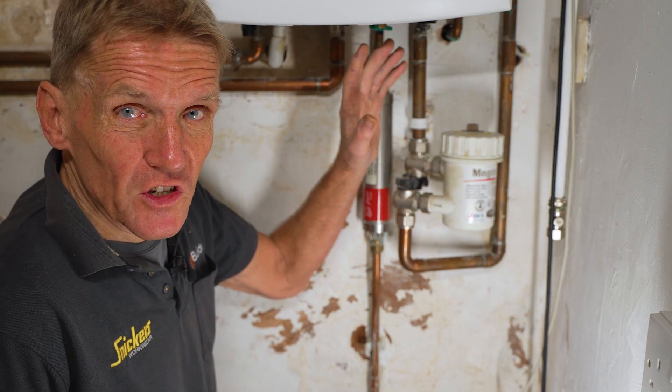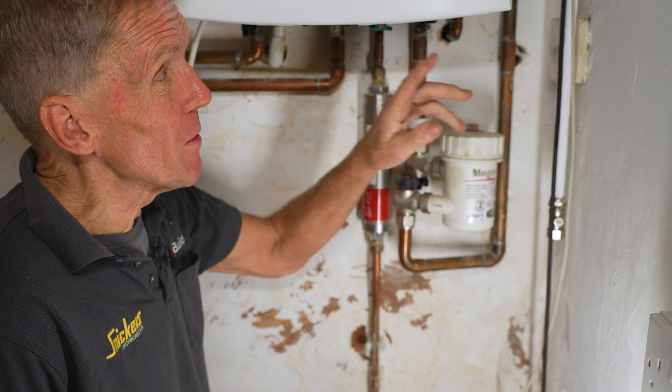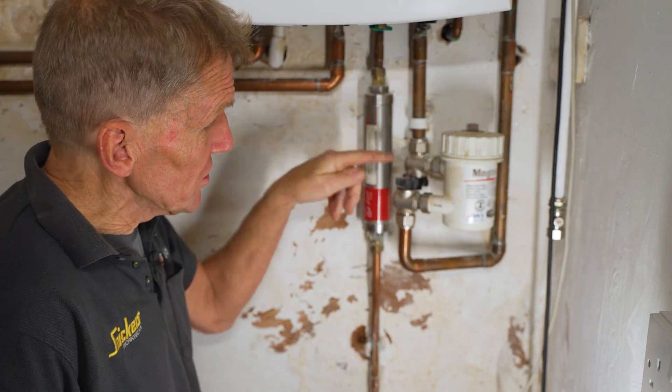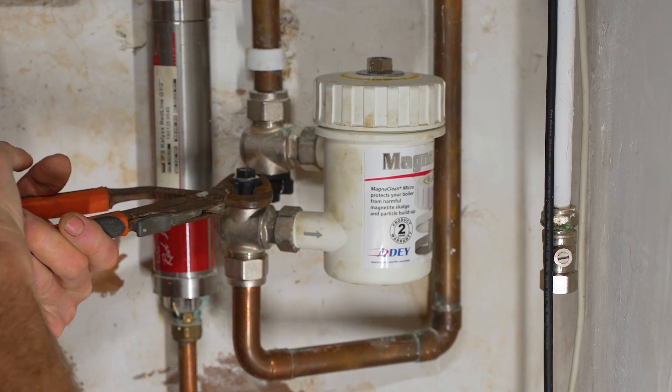When your boiler's serviced, ideally the engineer will clean the mag filter, but they don't always do it because a lot of boiler service contracts stop at the boiler. As you can see, this is outside of the boiler, so if it hasn't been done, it's an easy job for you as a householder to do.